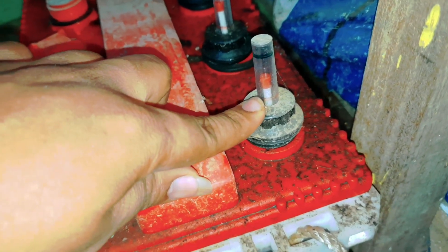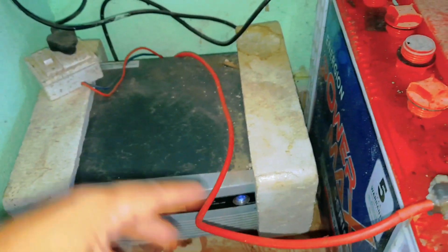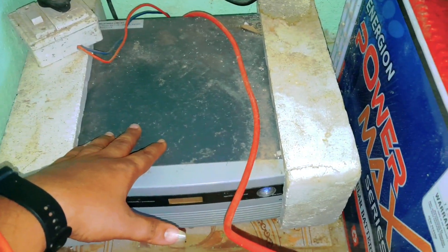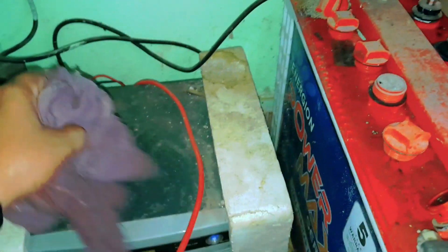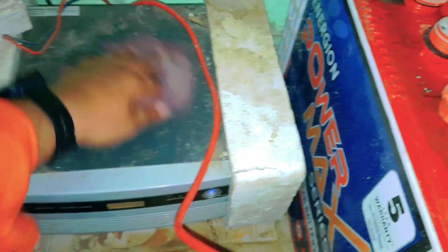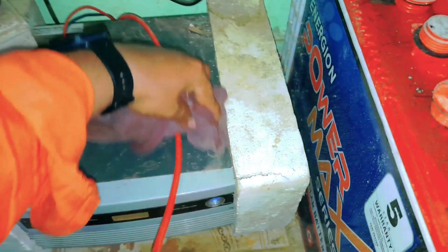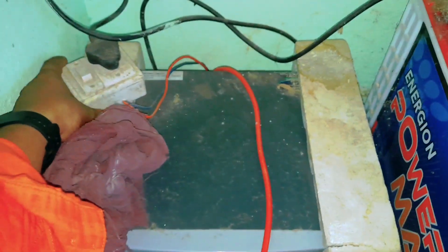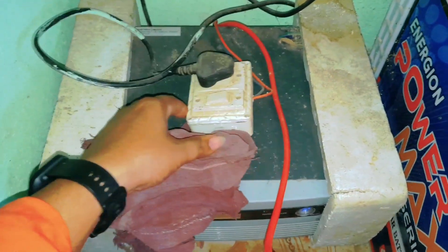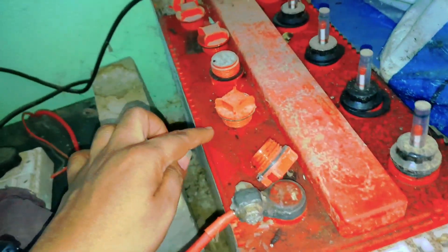This is a tiny part. Now I need to clean it. I will clean it twice. I will take it in the heat.